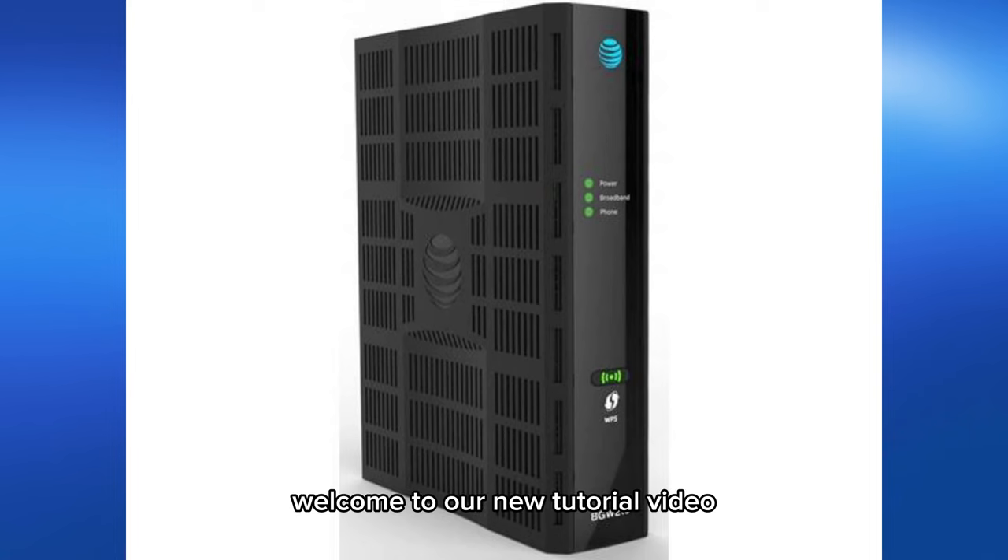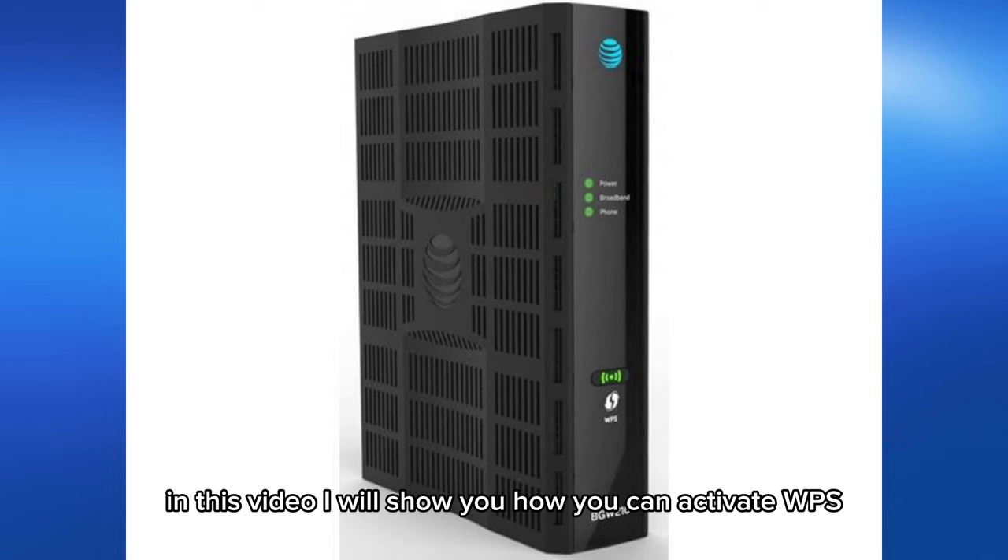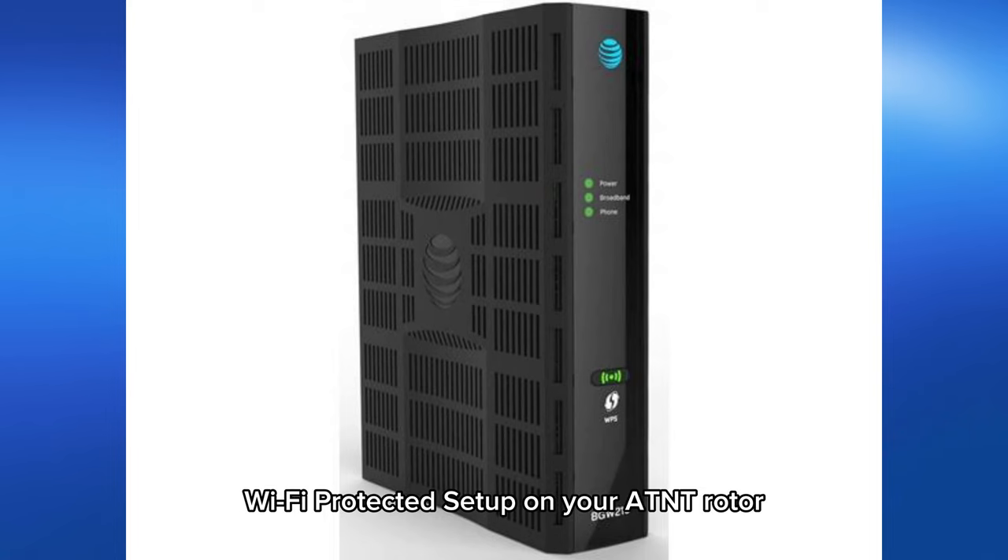Welcome to our new tutorial video. In this video I will show you how you can activate WPS, Wi-Fi Protected Setup, on your AT&T router, step by step.